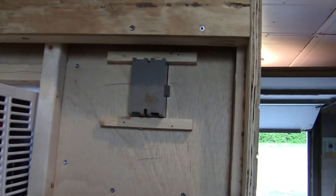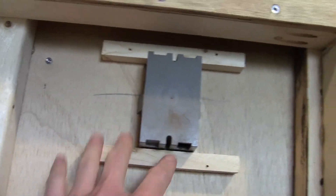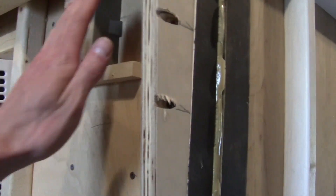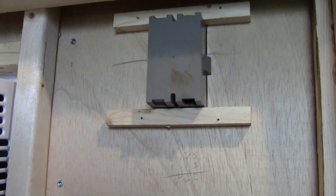Got the first receptacle box mounted. This is the old box out of the old camper — it's plastic, which is nice. It won't conduct electricity, and it's the right depth so it won't stick out when you put the aluminum on it.